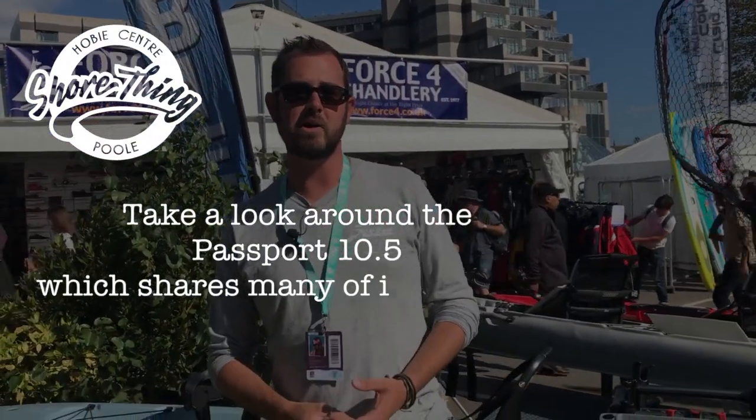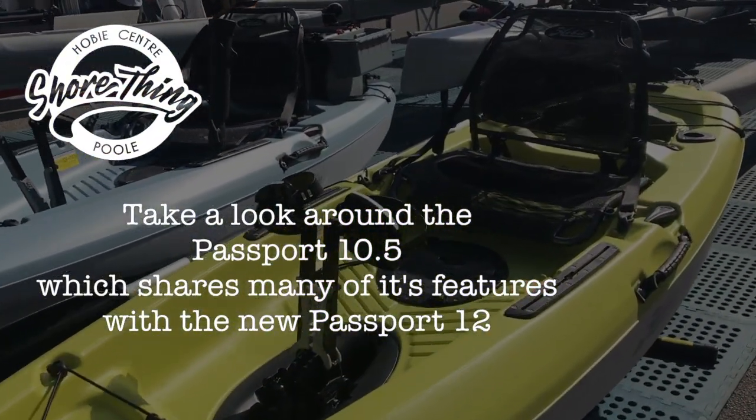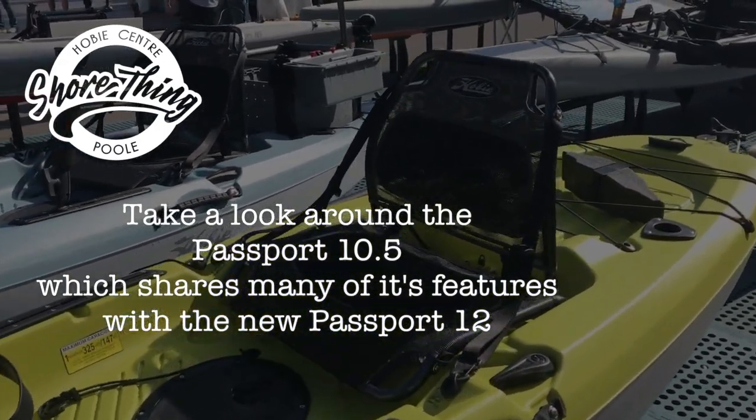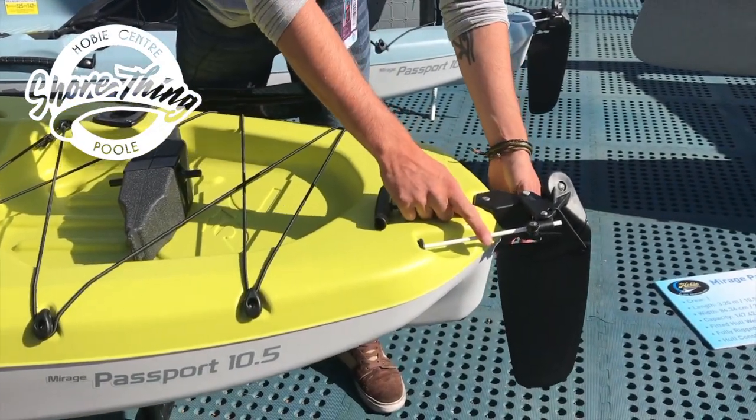So here we are introducing the Hobie Passport 10.5. This was a new introduction in early 2019 within the kayak range. We're just going to take a quick look from the back, working our way forward. So we've got an easy, adjustable rudder system here.